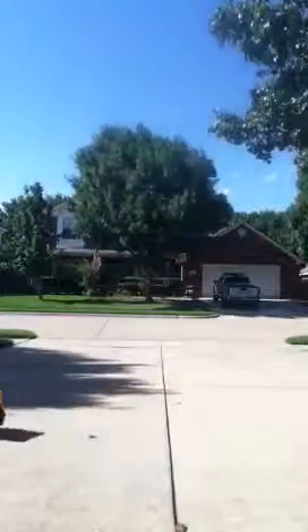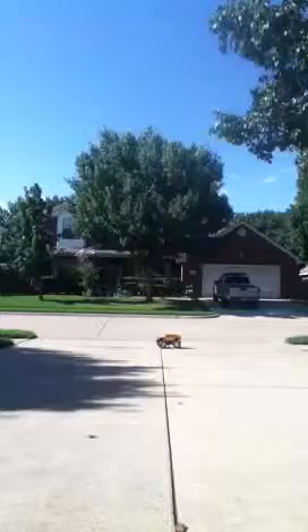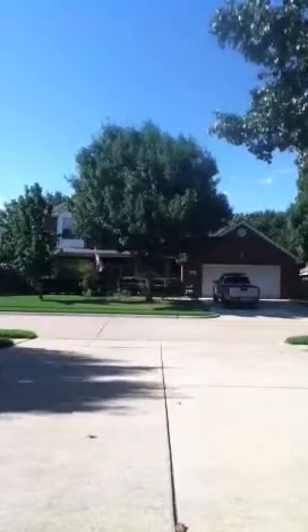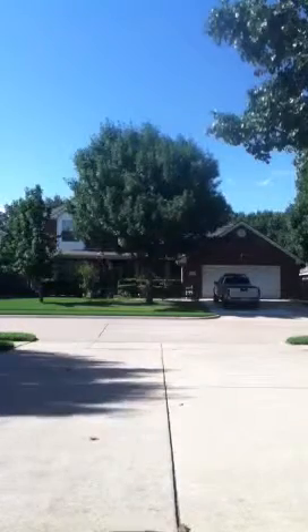But yeah, that's the truck and how it runs. Oh no — let me bring her in. I think I lost my duct tape on the bottom. Let me get that fixed for you guys real quick.